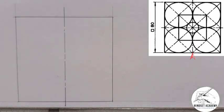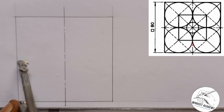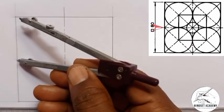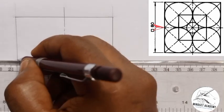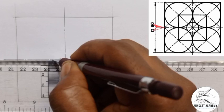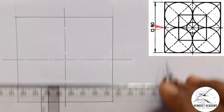Now the same thing — I'm going to transfer this point of 40 from the vertical center to the horizontal. From here to here is 40, and also from the other side it is 40. So I'll use my center line with the help of my T-square to draw it horizontally.